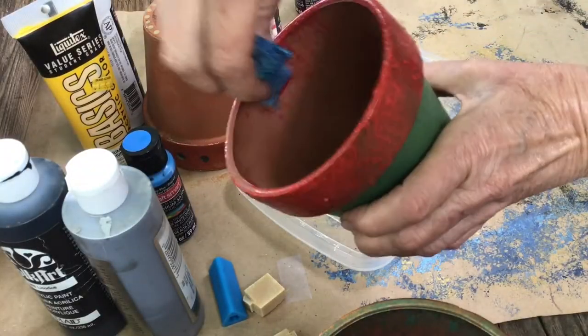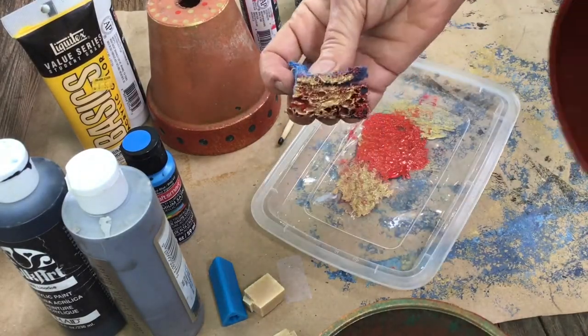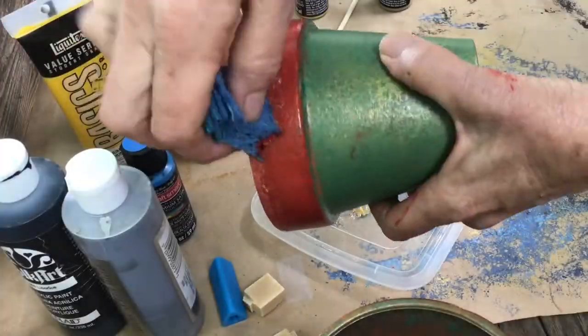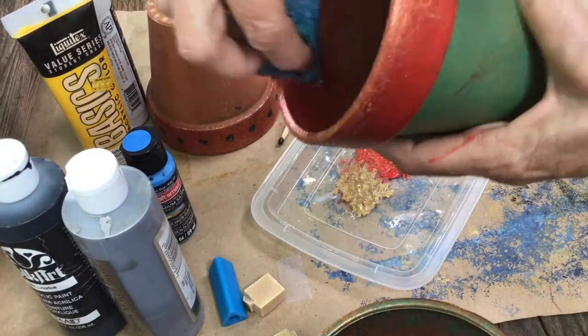Now the top here I'm going to use some gold mixed with red. I like to do the inside of the pots too, and a little gold on top for some embellishment. Now you'll notice I use very little paint — this is a less is more technique, definitely.